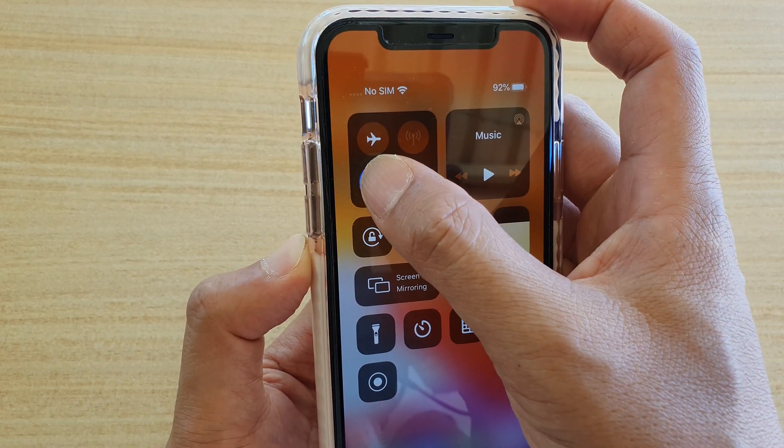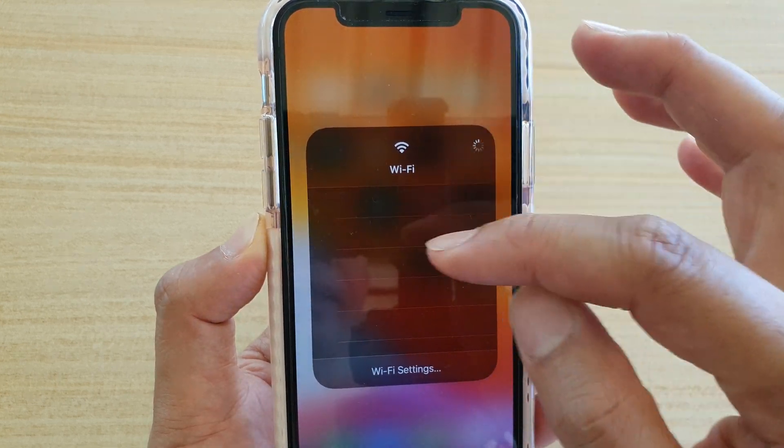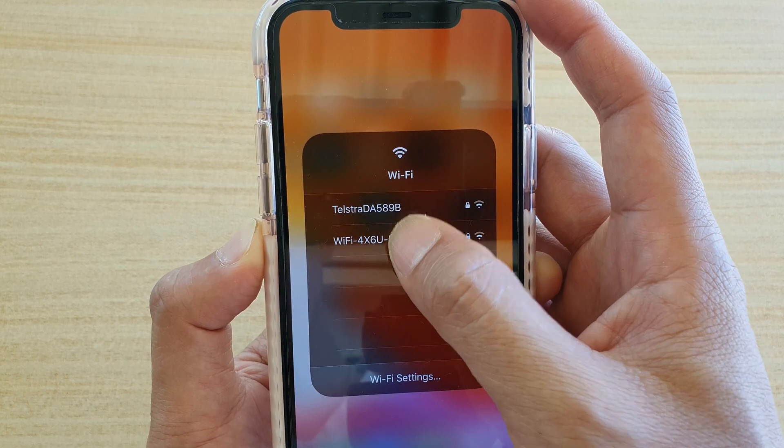Then tap and hold the Wi-Fi icon. Tap and hold Wi-Fi again and you will see a secondary menu will appear. In here you can quickly switch to a different Wi-Fi network.